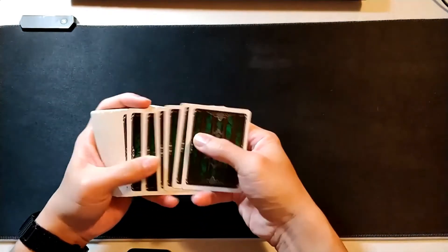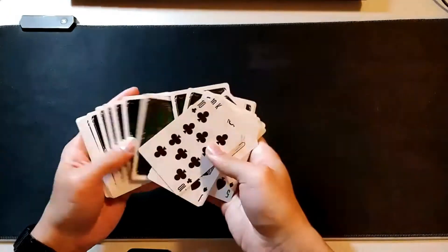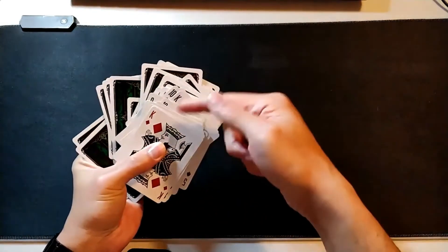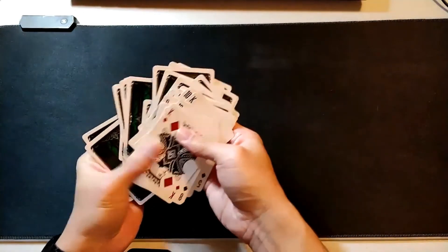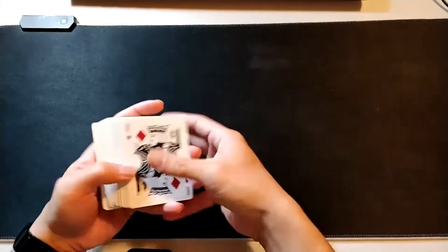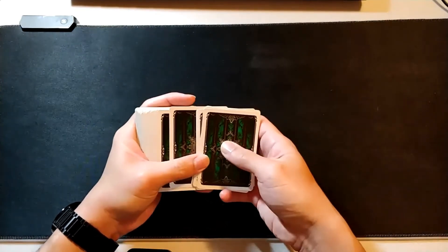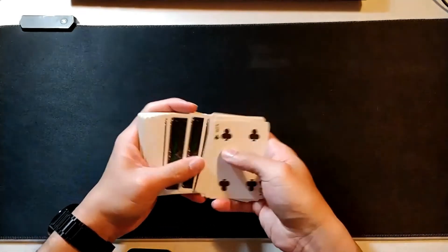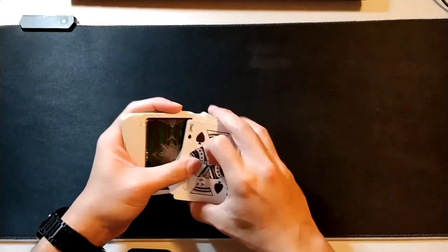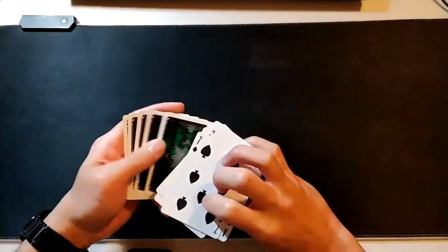This is a very convincing move because the spectator really believes you're creating this huge giant mess of face up to face down - they see face up, face down, they see a huge mess happening. One thing I want to point out: you don't want to have a wild crazy spread with your right hand, because then the spectator can notice it's a bunch of face up cards followed by face down cards. The proper way is to keep a nice tight spread in your right hand, so collect these as tight as you can and flip cleanly, making sure you're not flashing too much.